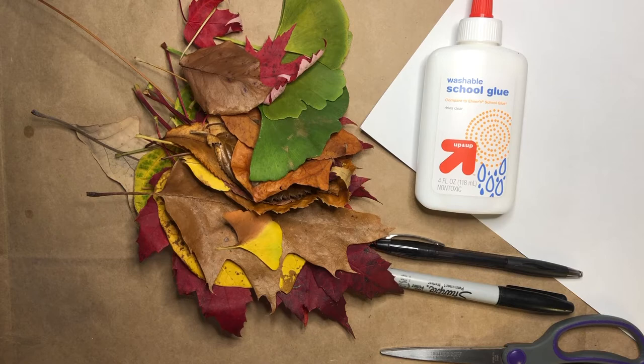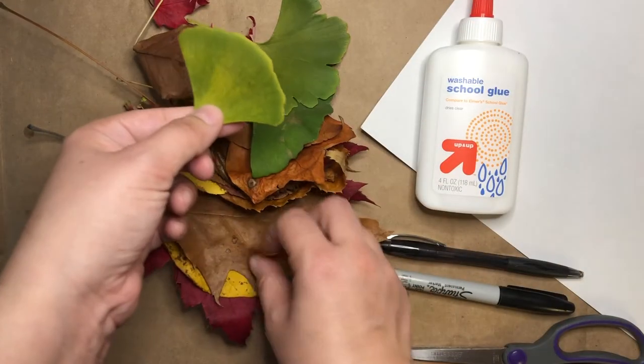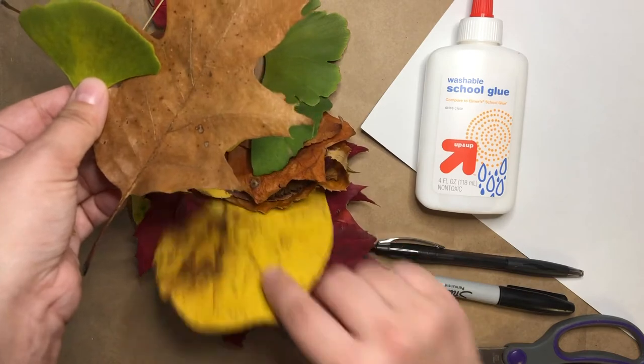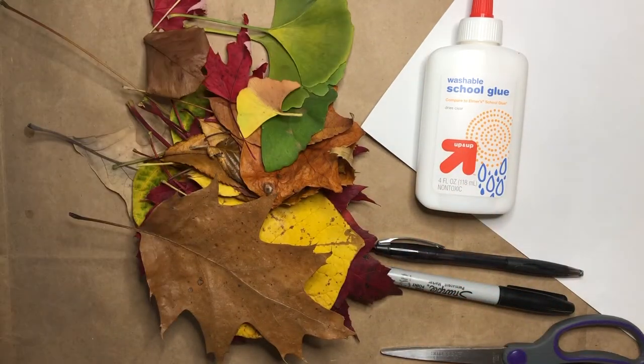One of the things that I enjoyed was taking a walk to find lots of different shapes of leaves. Some are big, some are little, some are round, and some are pointy. Lots of different choices.